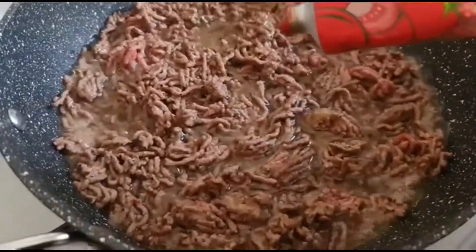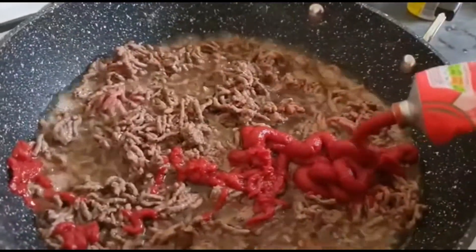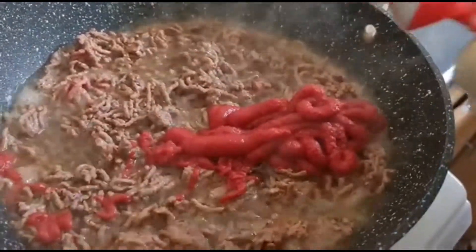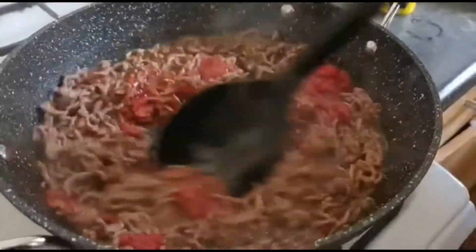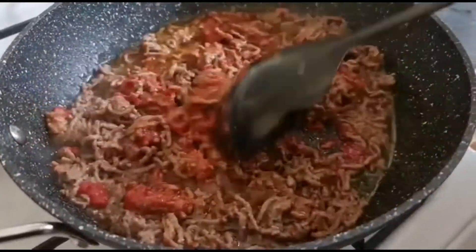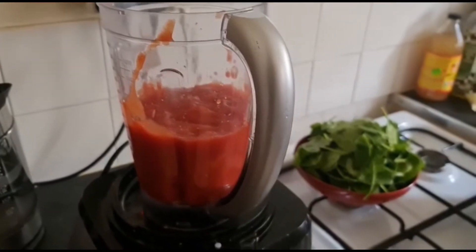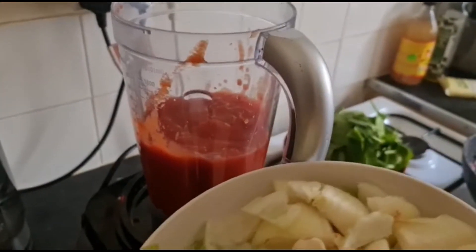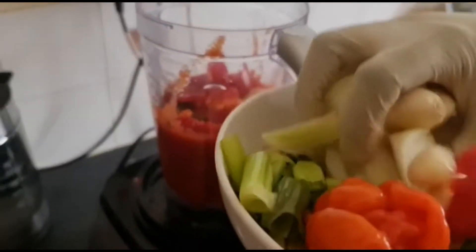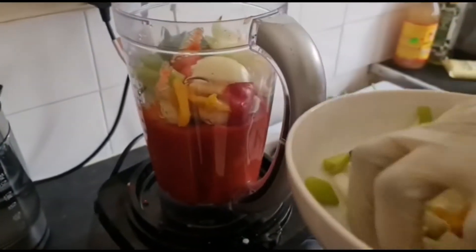At this point I'm going to be putting my tomato paste. I'm going to be blending my chopped pepper, onions, garlic, spring onions, and ginger — I'm going to blend everything together.